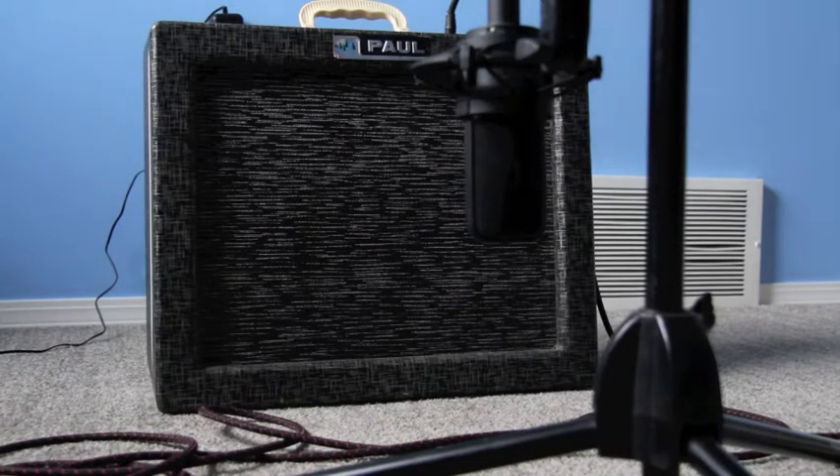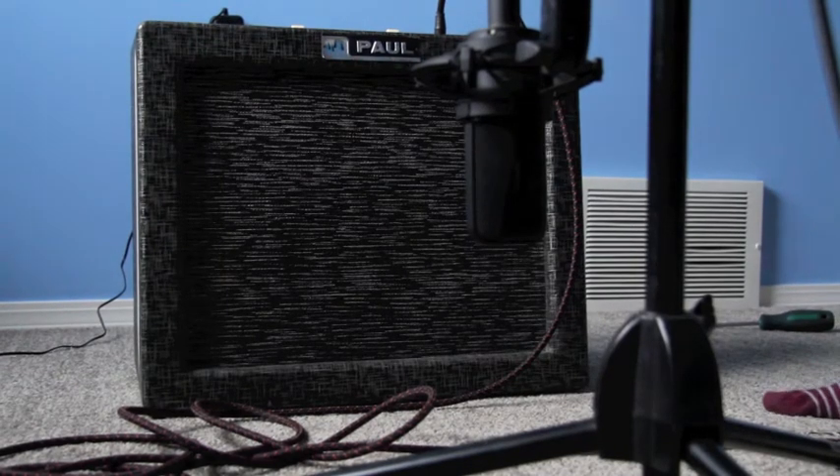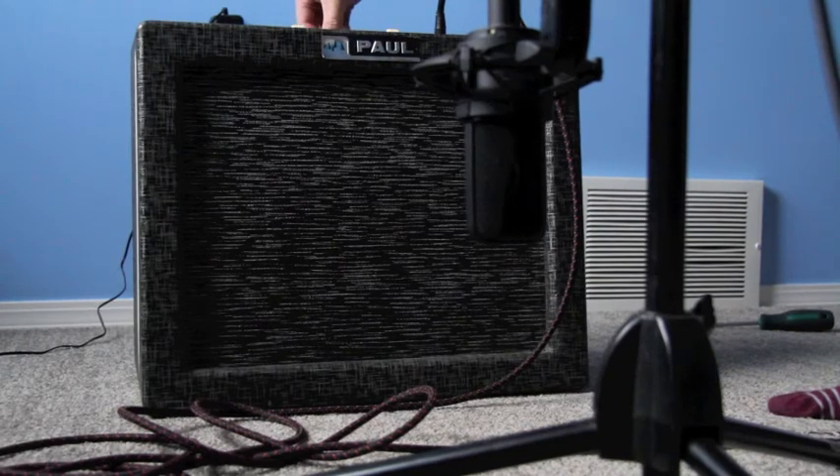All right, we'll do a quick switch and put in this ceramic — a Jensen C8R — so ceramic magnet, quarter volume.